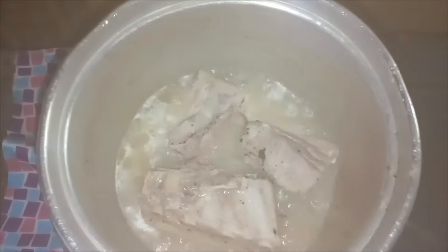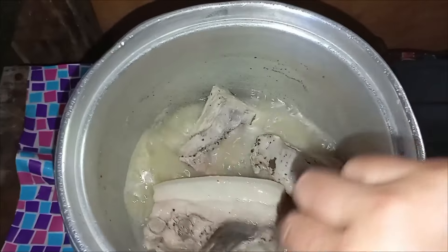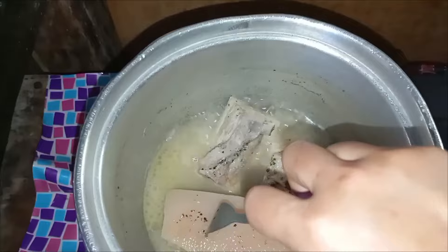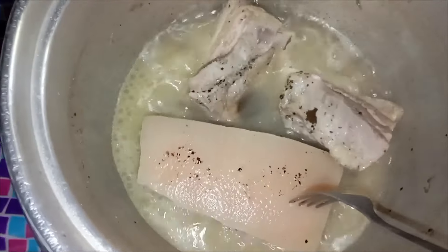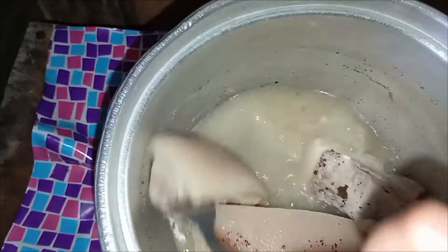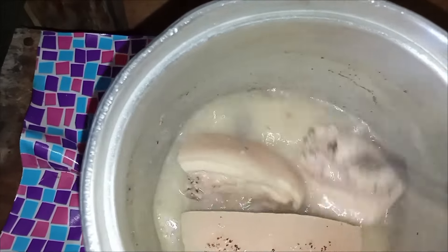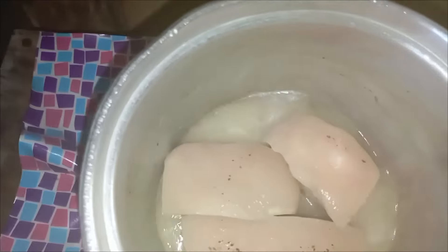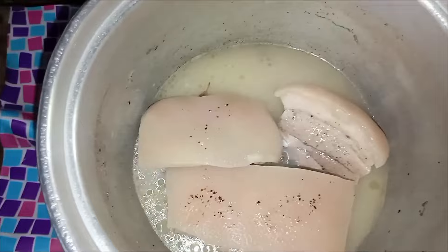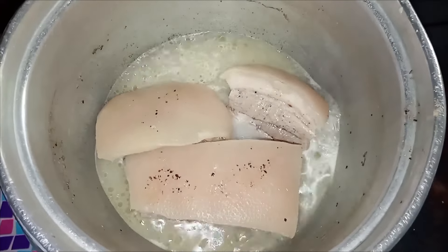Now let's check if our pork skin is already tender. After an hour the meat is cooked, but our focus here is on the pork skin. Poke the pork skin using a fork — upon poking it you will see that it goes directly into the skin without any resistance. If it goes in easily, that's the texture that we want.